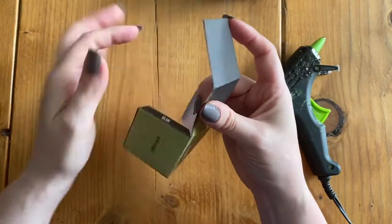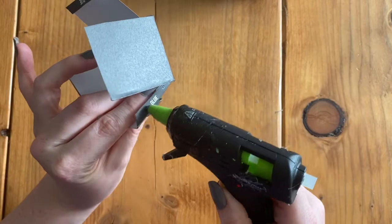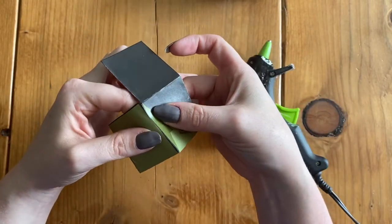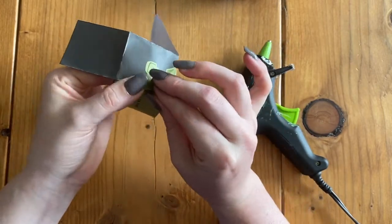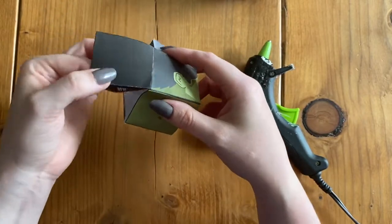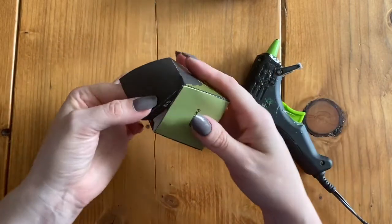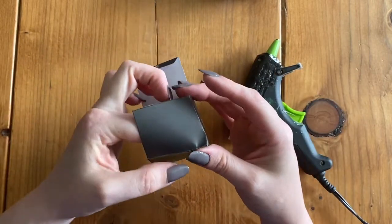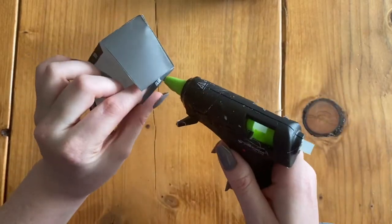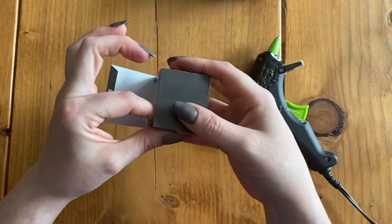I'm going to do the same thing wherever I see the word glue on these little tabs, and stick them together making a nice edge to my cube. Try and keep your fingers away from the hot glue because you don't want to burn yourself, and make sure you're only using a tiny bit of glue. If you use too much glue, you'll probably burn yourself — and that's not good.